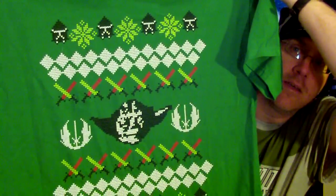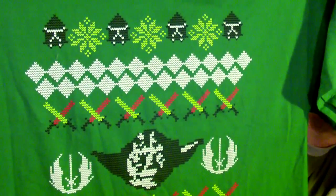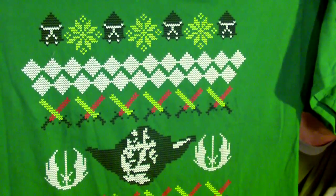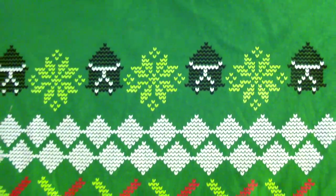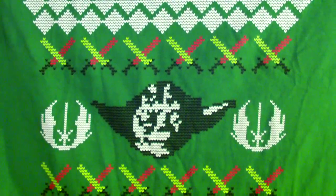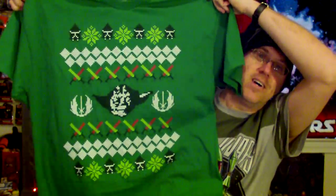I'm gonna start off with this item — kind of like a belated little Christmas gift from my mother. It's an ugly sweater Star Wars shirt. You got your Yoda, you got your clone troopers, you got your lightsabers crossing, and you have your Jedi Order insignia. It's just a fun little ugly Star Wars sweater shirt, and here lately I've been loving these ugly sweater shirt designs.